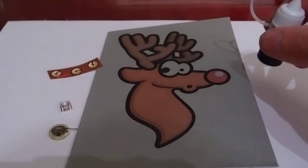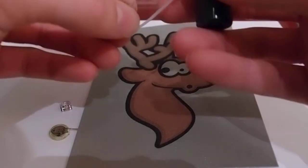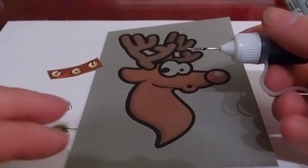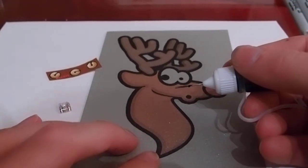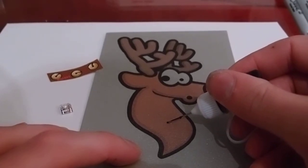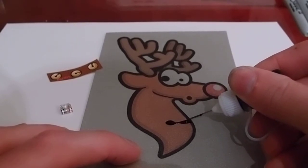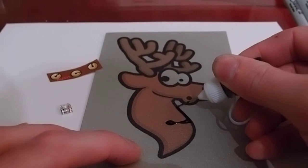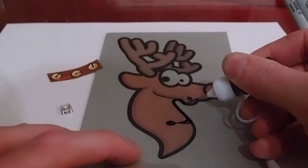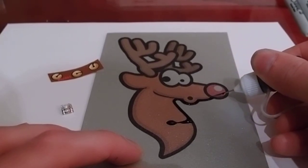First thing you're going to do, take some conductive ink and pull the cap off of it. Make sure you hold the cap out of the way so that you don't drag it through your ink as you're drawing. Starting in the middle of Rudolph's body, we're going to draw a line. Make sure you get quite a bit of ink — the more ink you have, the more conductive it will be. If you draw thin lines, your LED may not light up. But the thicker you go, the longer it will take to dry.